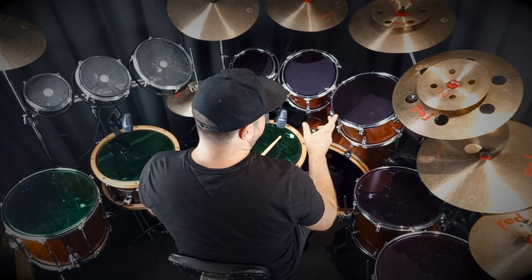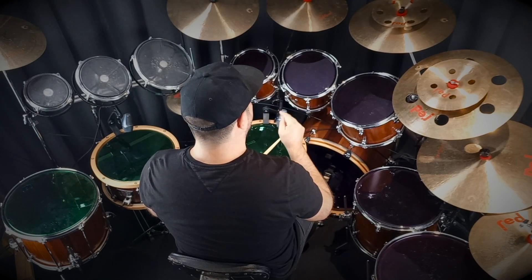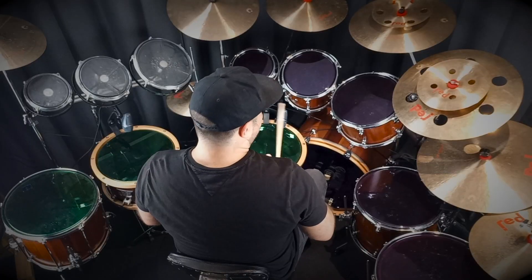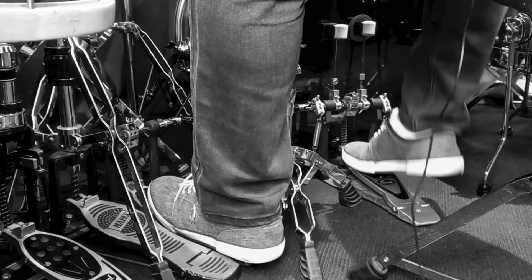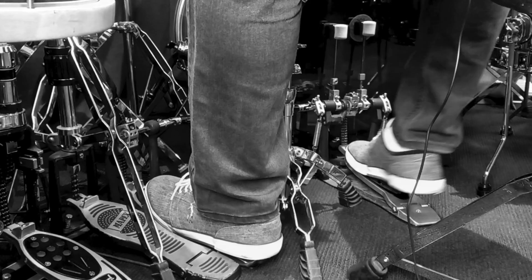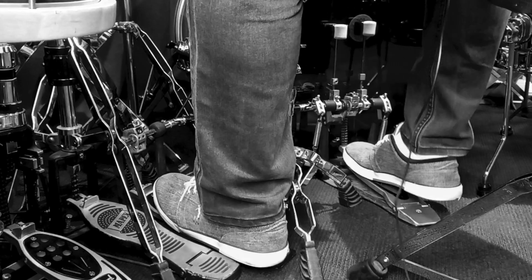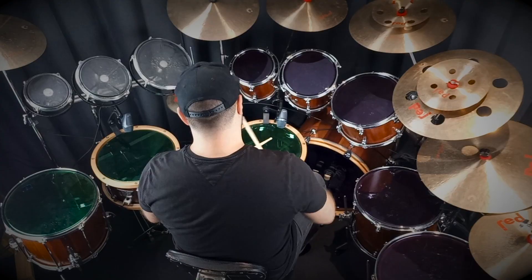Work on both of those patterns — you've got your intro and the verse. Now I'll play one more thing, which is the way Eric Singer plays the verse pattern. Eric Singer plays a lot of double pedal, and we're going to have those triplets in there. You can experiment with that.